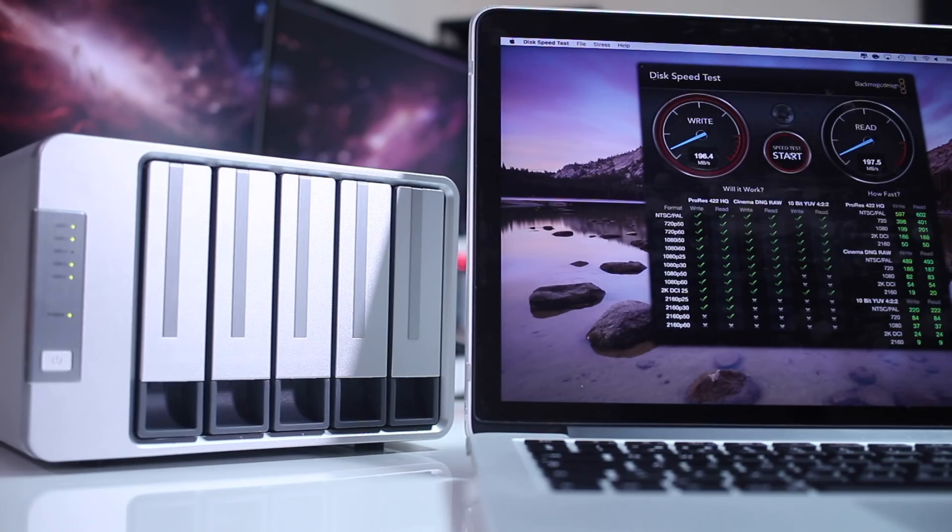Moving on to speed tests — I tested with single disks first using the Toshiba P300s, and I was getting around 195 megabytes per second on reads and 195 megabytes per second on writes as average speeds. Then I moved on to RAID Zero on the X300s and was reaching roughly 360 megabytes per second on reads and 360 megabytes per second on writes. I also tested the X300 as a single disk, which gave me 185 megabytes per second on reads and 185 megabytes per second on writes — quite decent for desktop disks.